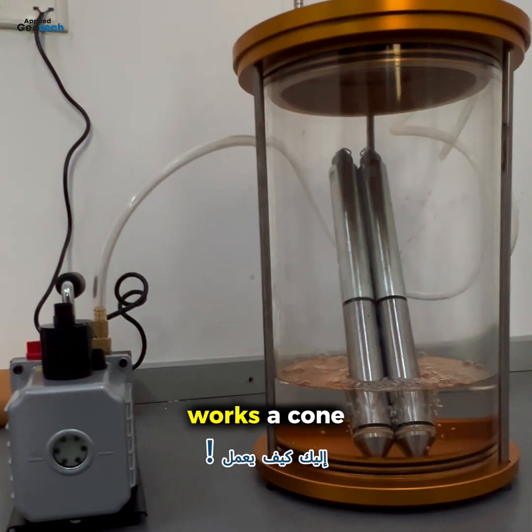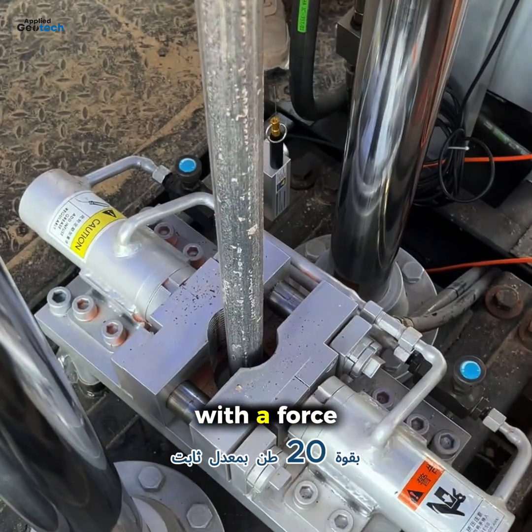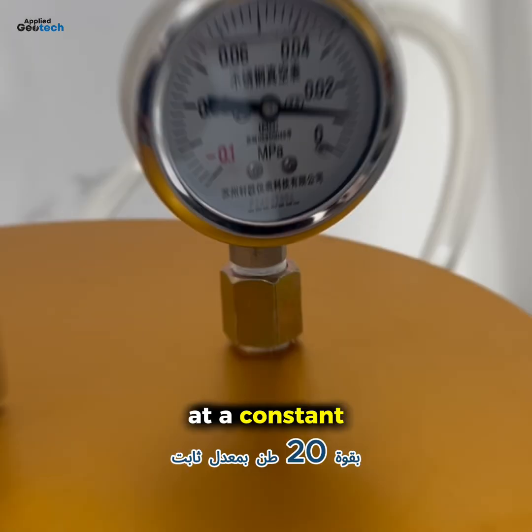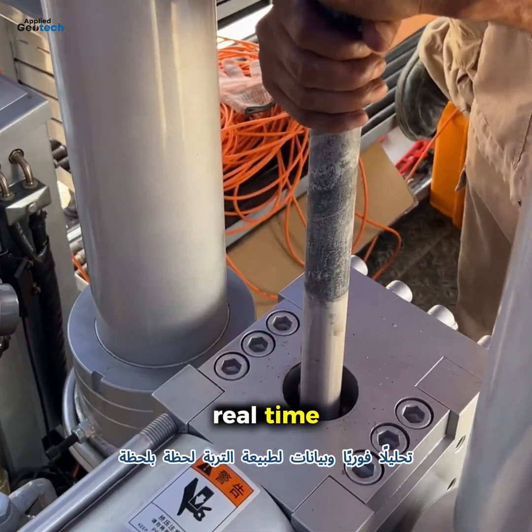Here's how it works. A cone-shaped probe is hydraulically pushed into the ground with a force of 20 tons at a constant rate. As it advances, the machine records key data in real time.